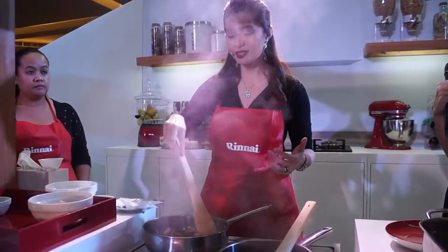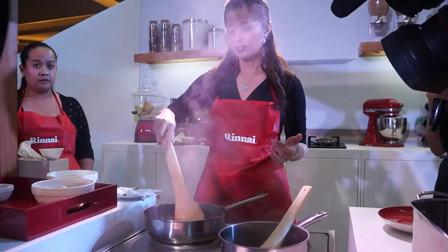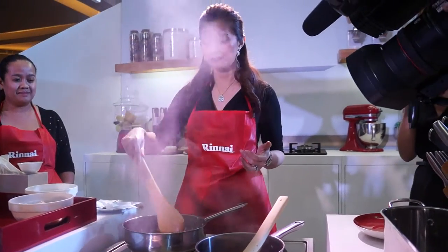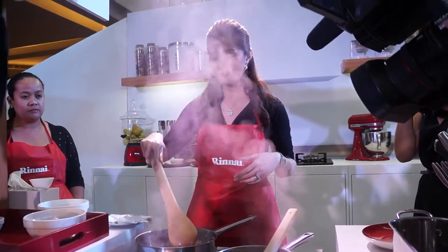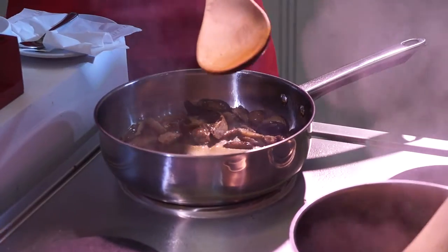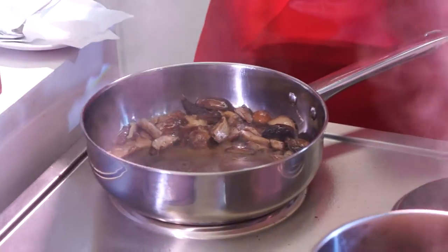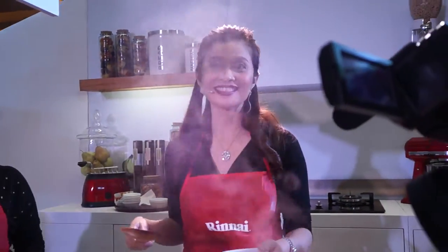Here are our mushrooms — this is shiitake. Of course, we're also using the range hood. If you can see it from where you are, it's right here. Especially if you live in a condo, it absorbs the odor. You want your food to smell delicious, but you don't want your unit or your home to smell like that, even after dinner. So it easily absorbs the aroma of your cooking.